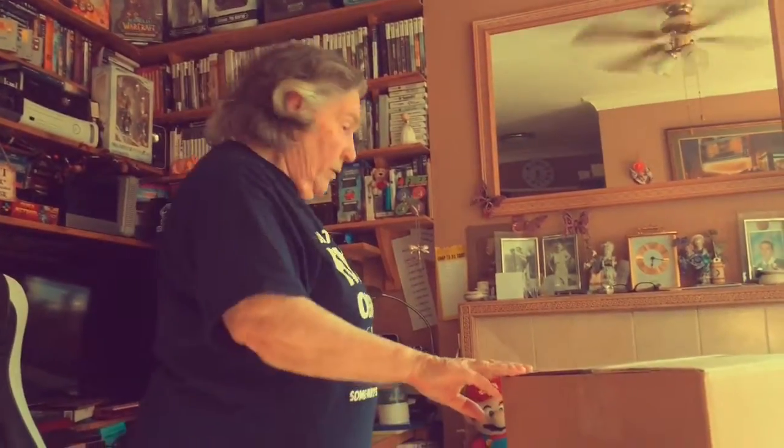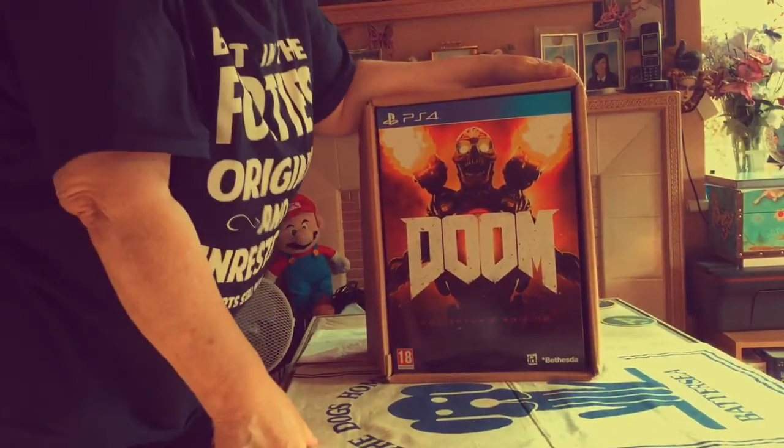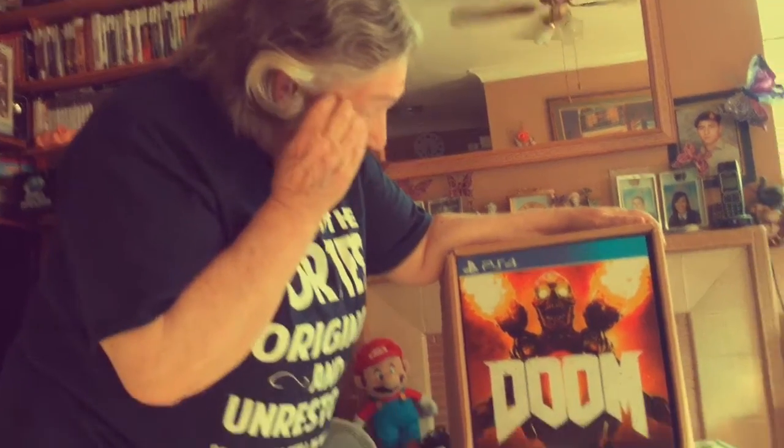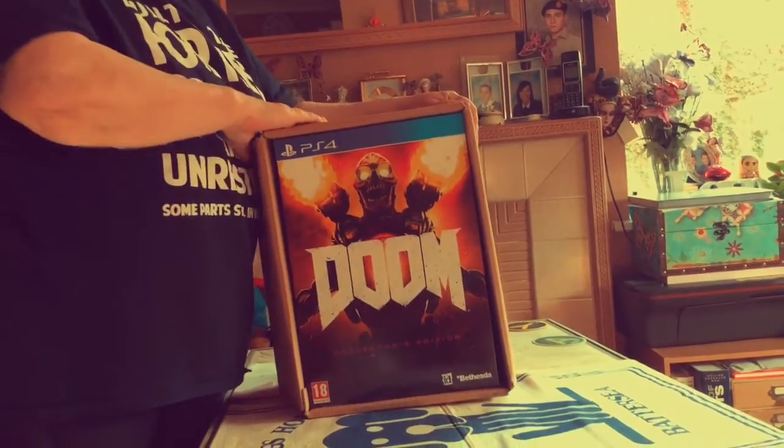Here we are again folks, once more. As I've said before, if you've been following my little videos, you will know that this next one coming up is DOOM. I have played this right from back — goodness knows what year the first one came out — but there's been a few of them. Like I have with other games, it's not 100% my game, but it's had a certain fascination, that's why I've given every one that's come out a bit of a try.